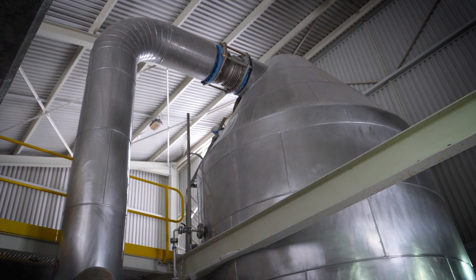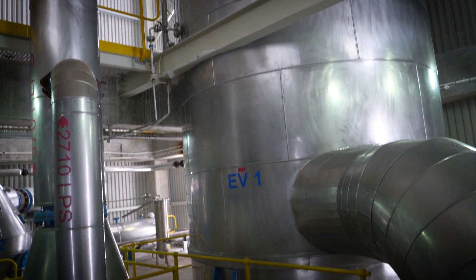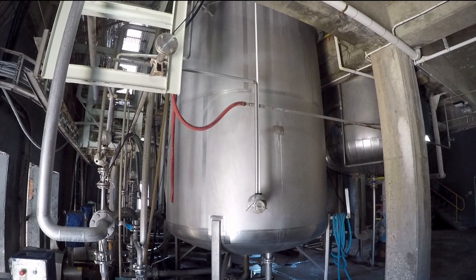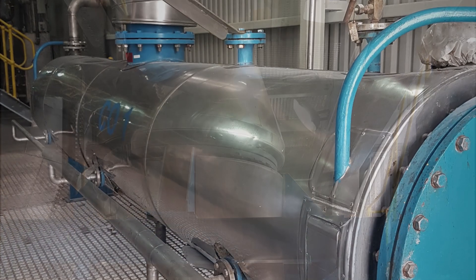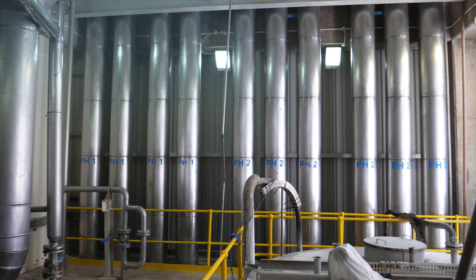The brine is boiled in a large evaporation vessel. By boiling the brine, further evaporation of water occurs. The brine passes through a series of shell and tube heat exchangers to raise the temperature of the liquid. First, it passes through a condenser, after which it is pumped through a bank of preheaters.